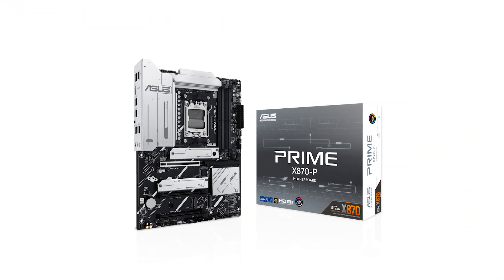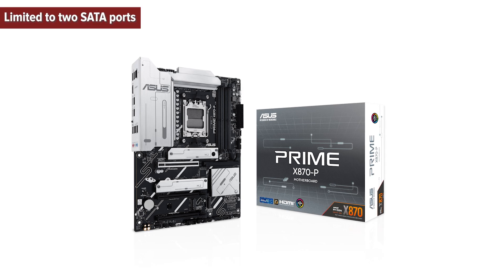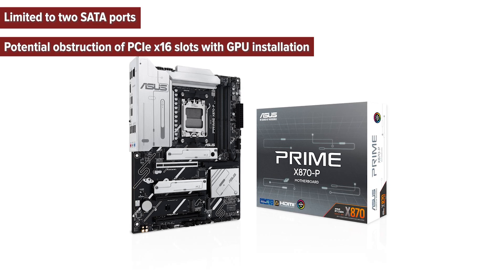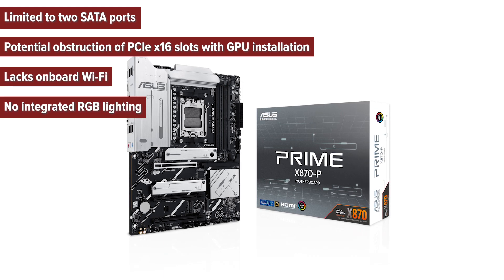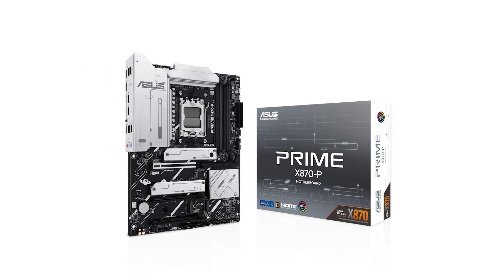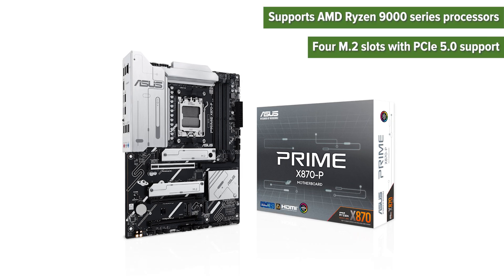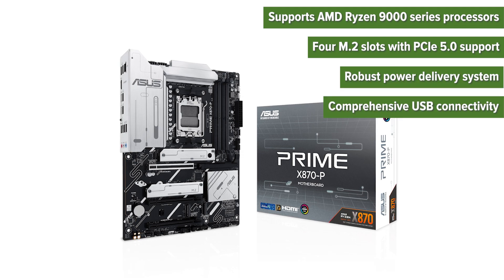So what are the pros and cons of choosing this motherboard? Cons: limited to two SATA ports, potential obstruction of PCIe x16 slots with GPU installation, lacks onboard Wi-Fi, no integrated RGB lighting. Pros: supports AMD Ryzen 9000 series processors, four M.2 slots with PCIe 5.0 support, robust power delivery system, comprehensive USB connectivity.